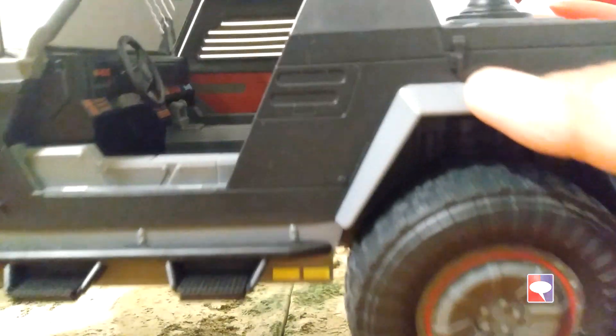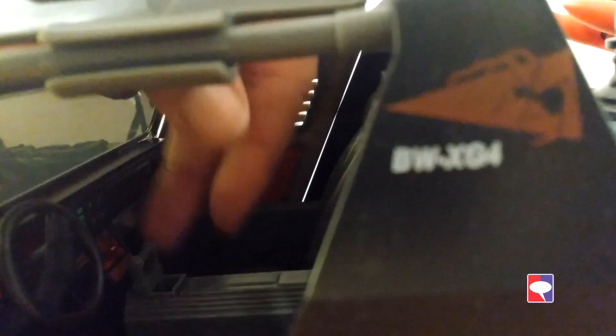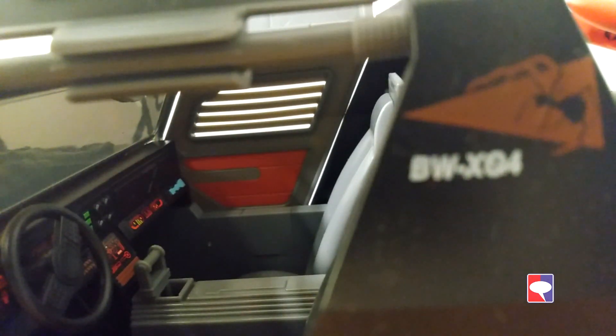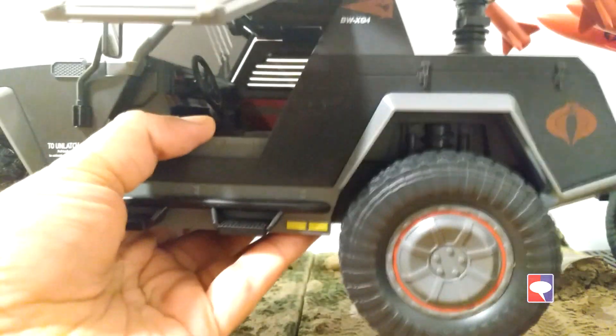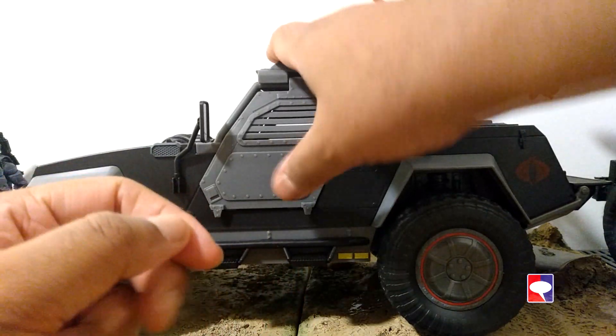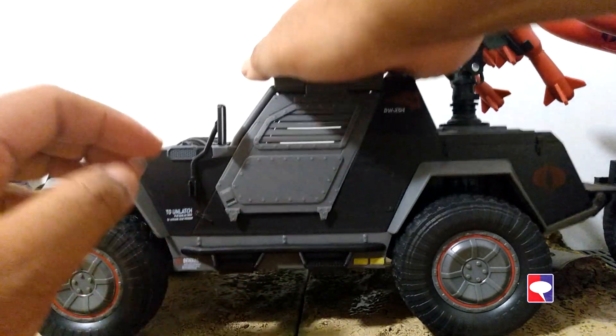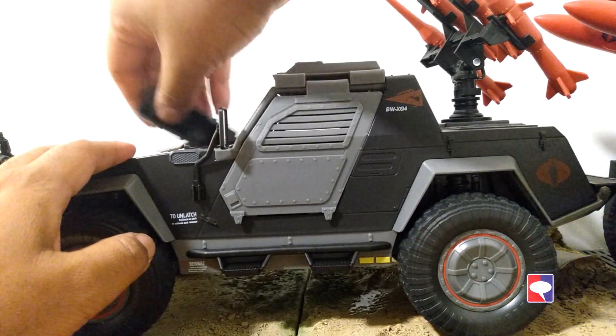The Stinger is a complete repaint of the VAMP. It's a beautiful vehicle and it looks exactly like the old one from 1983-1984. Looking at the cockpit inside, it's different colors from the VAMP, but there is a gear shift that you can move. If you try to rotate the steering, it's not going to move the wheels underneath — they're not connected at all. The wheels are made of rubber-like plastic; I'm not sure if it's real rubber or very soft PVC. Both the VAMP and the Stinger have good suspension — if you press on the wheels, there is some rebound.